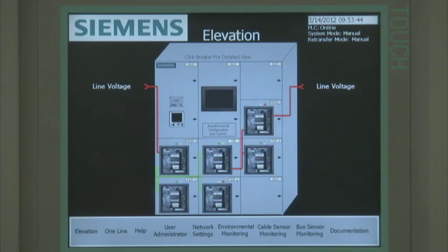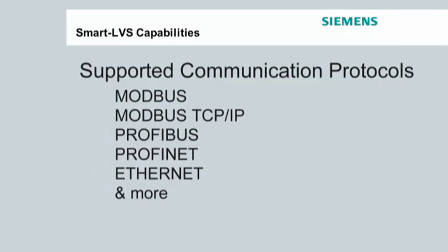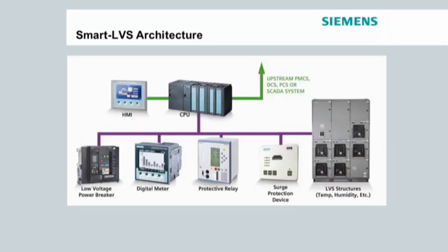You can monitor, configure and control them right from this panel. The Smart LVS CPU can be configured to support an upstream supervisory system, no matter what the communication protocol. The CPU acts as the local master and as a remote slave to the upstream supervisory system.